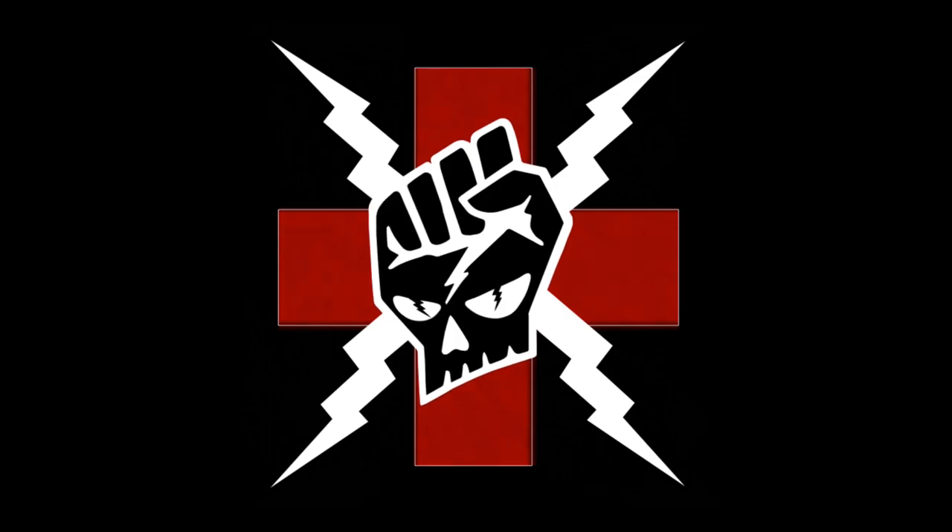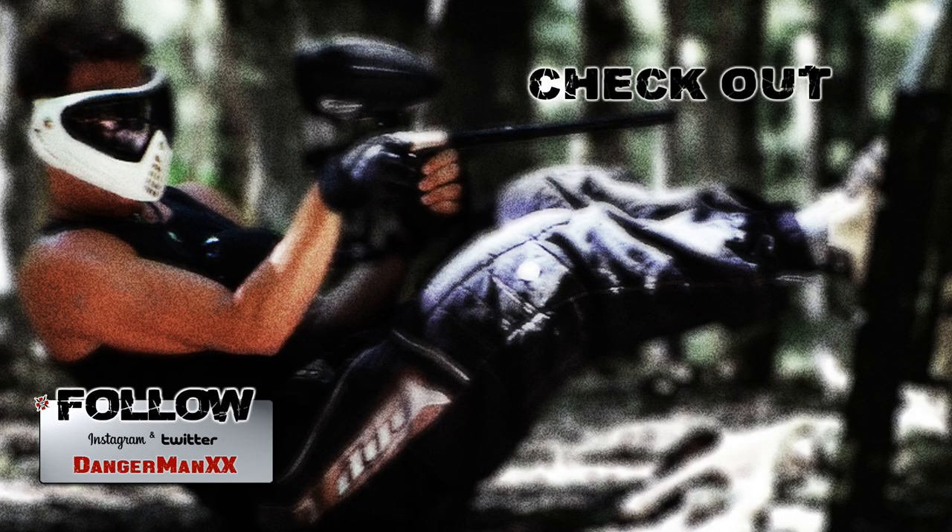Hey, would you like to have me come out to play your scenario game or at your field? Have your field owner or game producer contact me at dangermanxx@gmail.com.